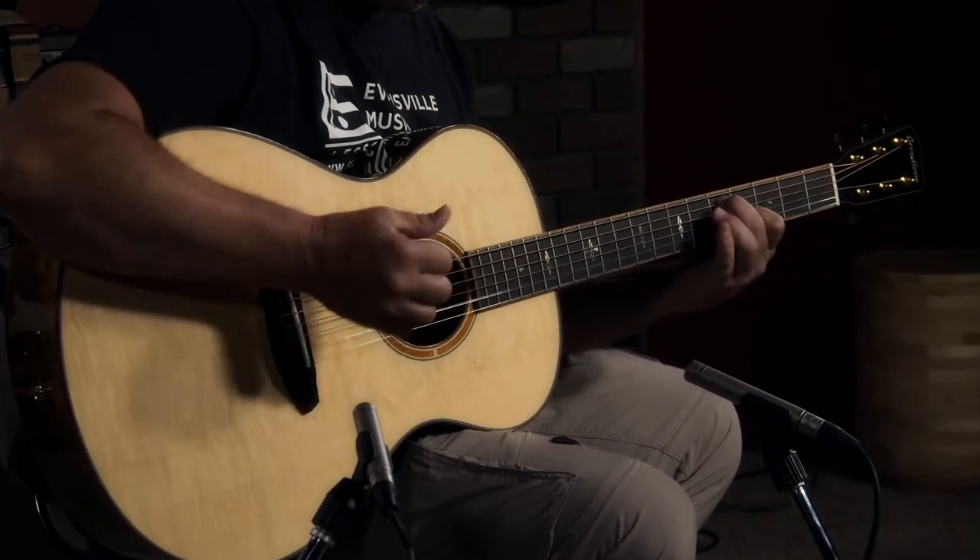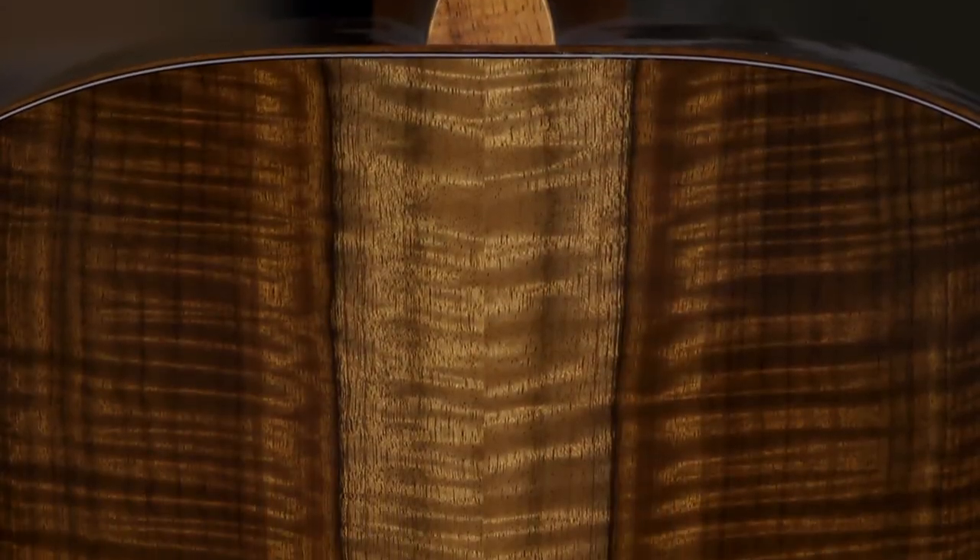Myrtle wood is a very balanced tone wood, and along with the maple neck, this is an extremely balanced guitar — you can hear every string ring out.